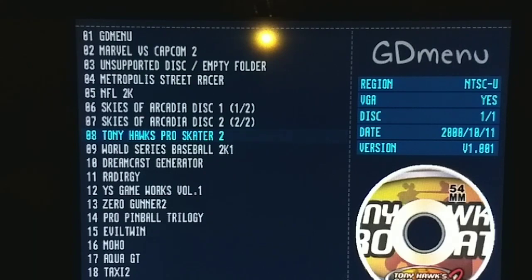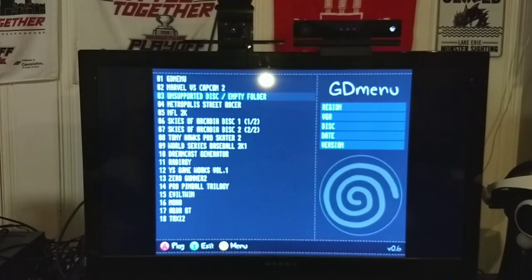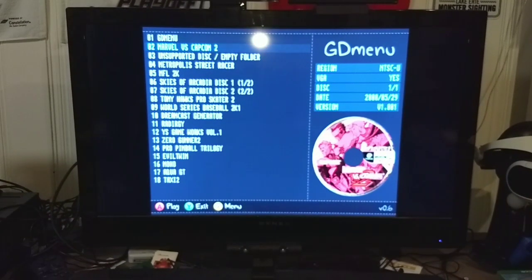I'm going to show a few games I have loaded on here. Since you can only use about 32GB, you can't really load every single game. Another thing is, if you download the games, a lot of times they will be zipped — because they'll be about half the size. You have to unzip them because it won't read them from zip files. It's a pain, but what are you going to do?